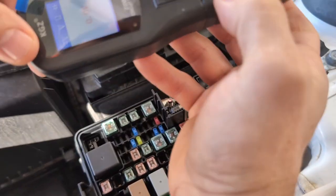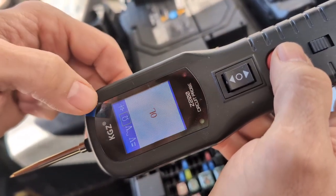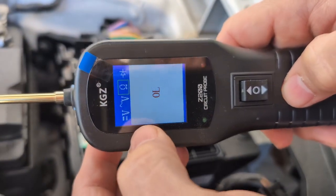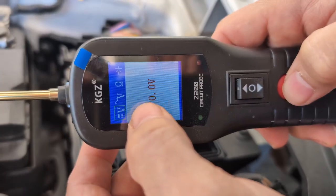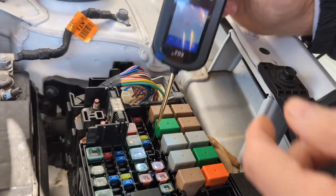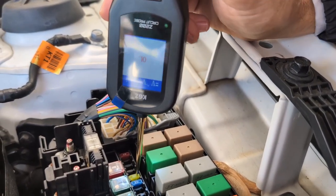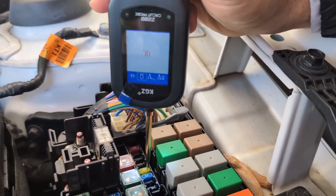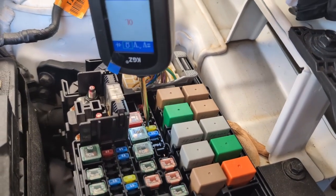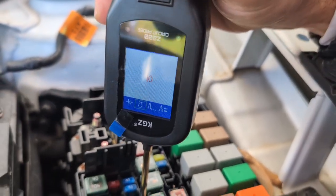If you're wanting to check something else, you just make the adjustment here and it moves across. If you want to check something different - say you were checking voltage, you can go here to ohms, just check that. You do the same thing: go down inside and check. You're looking for red or green, just checking to make sure you have a good connection. That's basically how you go through and check different things.